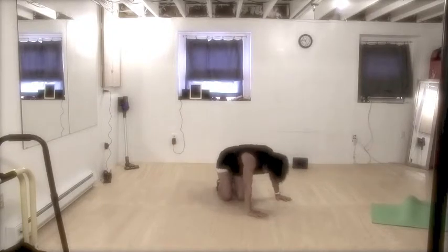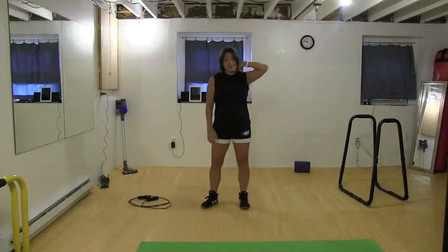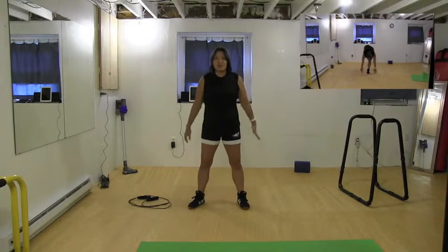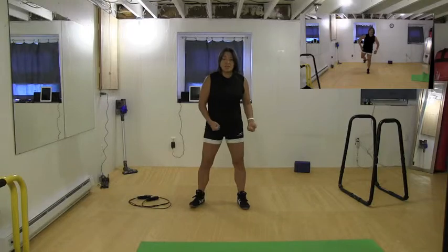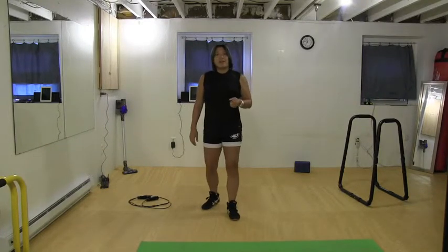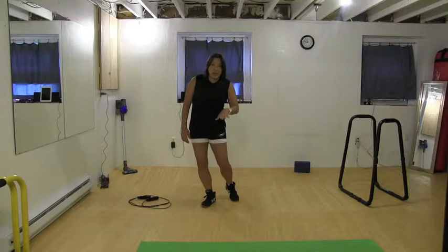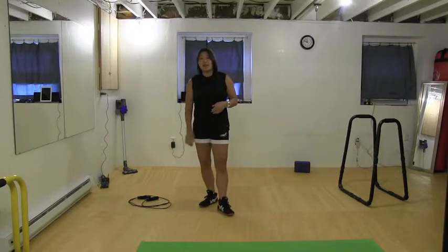Number eight is single-legged deadlifts using just your body weight, so balance is going to be the key factor — my form might not be perfect without weights. And then the last one is a hundred high knees. I hate these — it's one of the worst exercises for me, but I'm going to attempt it. They end up being low knees towards the end, and that's okay. Everything else is 20 reps; only the high knees are a hundred.